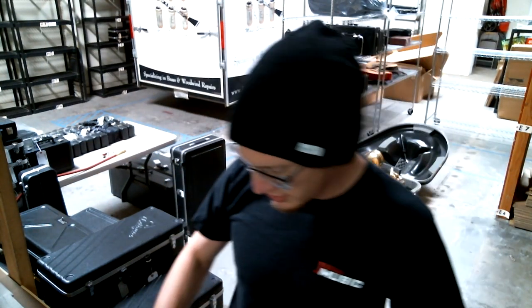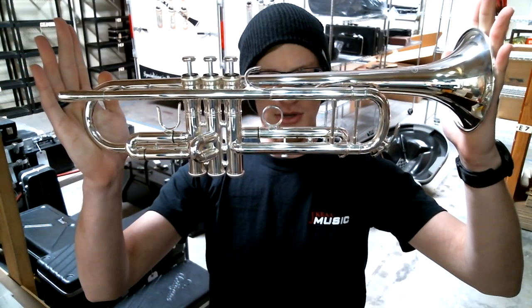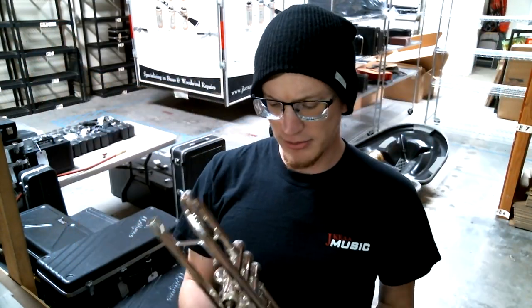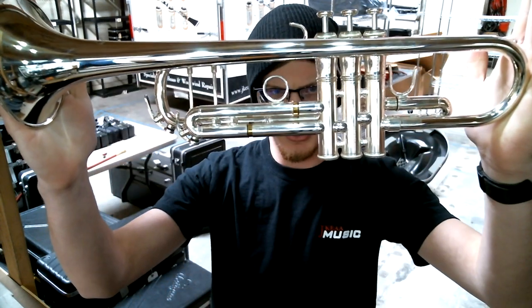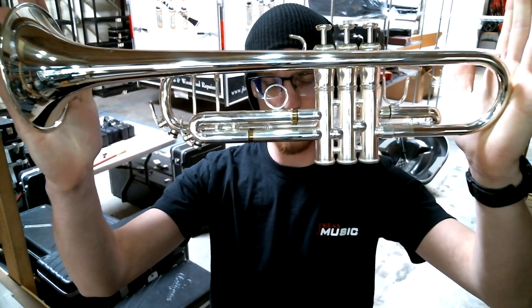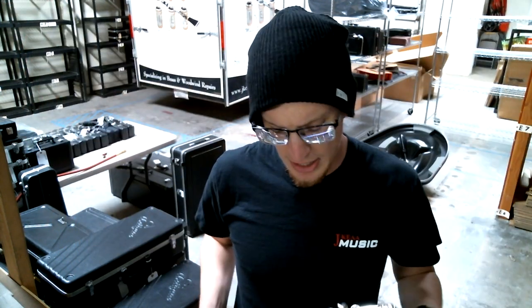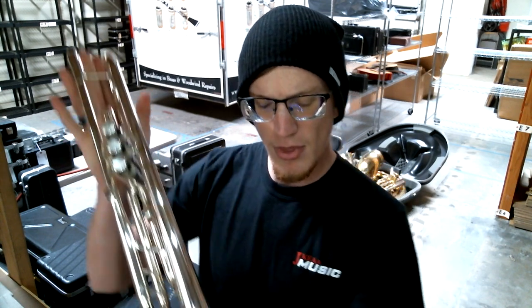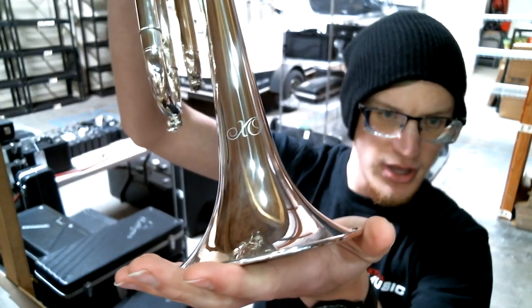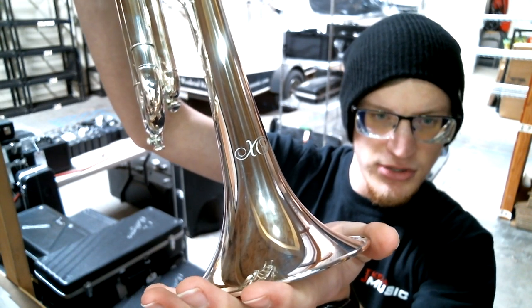The horn itself is here. The Jupiter XO Series is generally considered to be Jupiter's sophisticated horn line — it's comparable to the Yamaha Zeno and Bach Stradivarius lines.